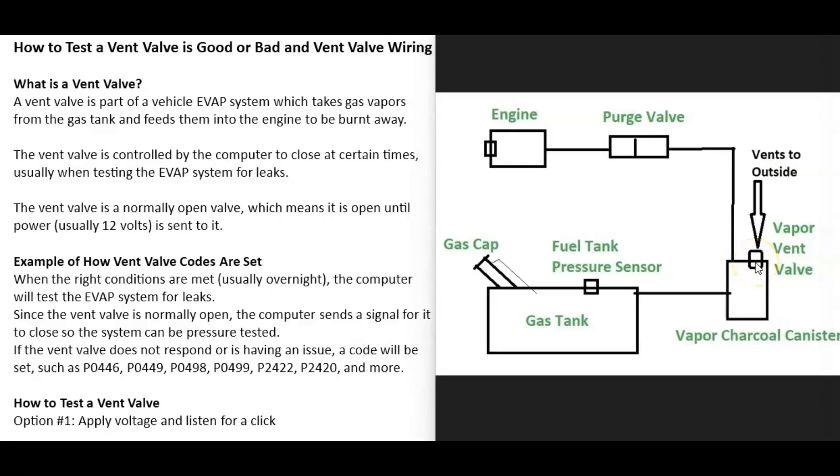So that the EVAP system doesn't get overloaded by gas vapors, they get filtered through charcoal pellets and then go out through that vent valve. A common thing that happens with these vent valves is that they get stuck shut. If it gets stuck shut when you go to fill up the tank, the gas nozzle will keep clicking off, because the gas vapors have no place to go and push back out through the filler neck, shutting off the nozzle.